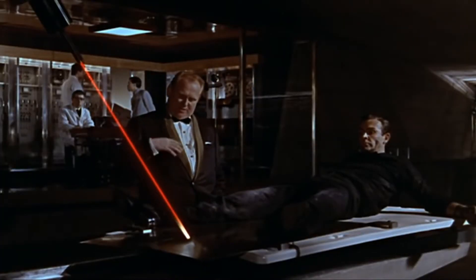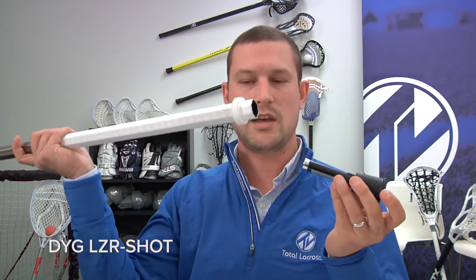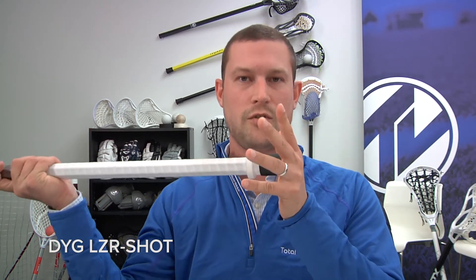Laser Shot by Discover Your Game. This is a great training aid to get you geared up for fall ball — it's right around the corner, so you want to be hitting the wall every day practicing your skills so that you're ready to hit the ground running. You always want to have your bottom hand pointed at the target you're throwing at, and there's a laser in here that will hit the spot on the wall so you know where it's going. This laser plugs into a butt end that DYG provides — plug that into the bottom of your stick; it fits over any shaft.